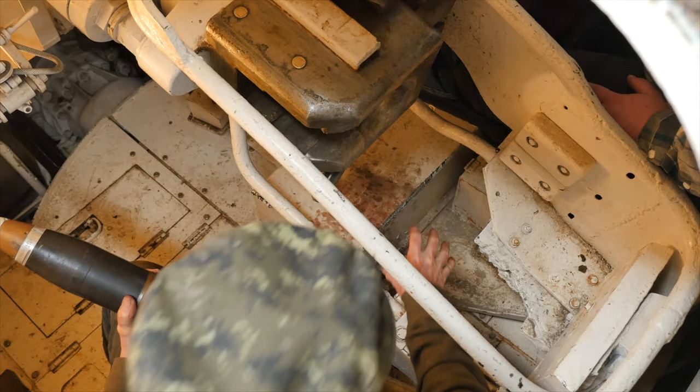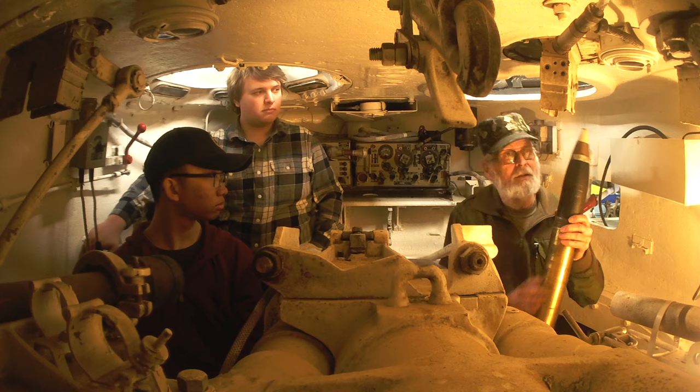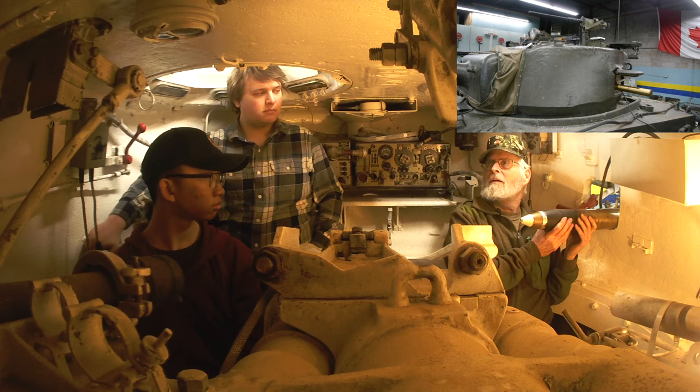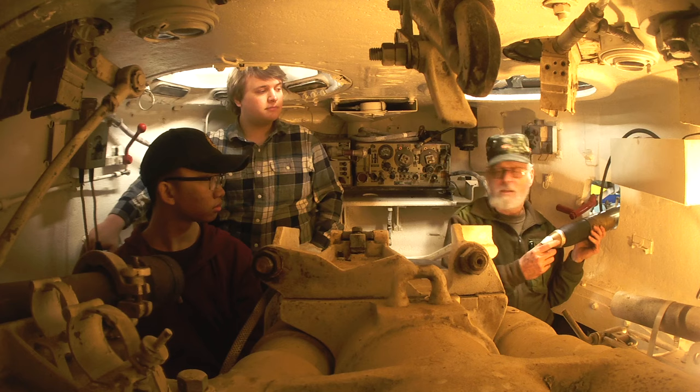And then the loader, with his gloved hands, would pick that up and send the casing out through the pistol port. Because there's not a lot of room in here and he has to run around on this floor, and you have these things rolling around under your feet, you're in big trouble. So all the casings are thrown out — except that one of course that I told you about before. You always keep one in case you have to go wee.